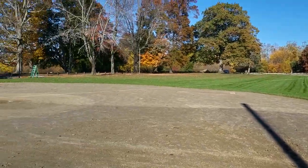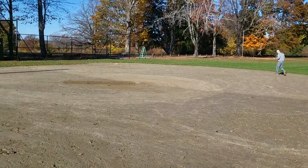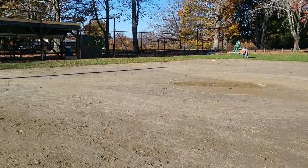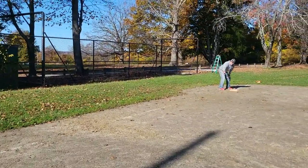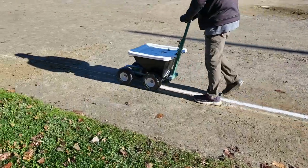Leaving the spike at home plate, walk the string across the field and repeat for the third base foul line. You may have to adjust the string a bit to be sure it runs along the edge of third base. Once again, follow the string from the batter's box into the outfield grass.